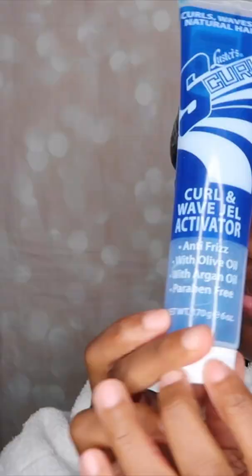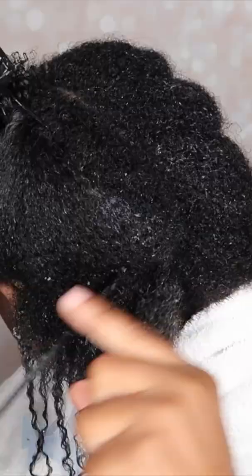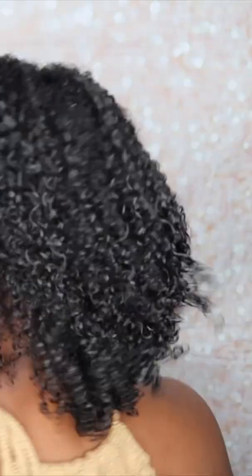Then I'm going in with my leave-in conditioner and my styling products, which is my Jerry Curl Juice and my Eco Styler Gel. And as you guys can see, my hair turned out very well — it is hydrated and beautiful.